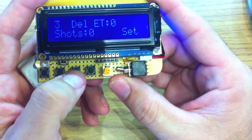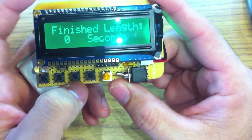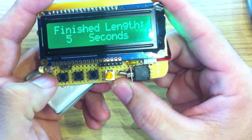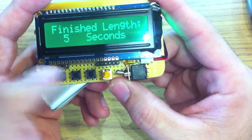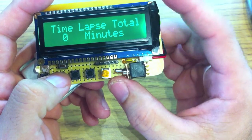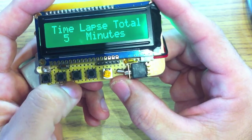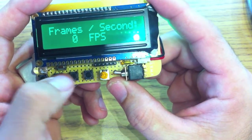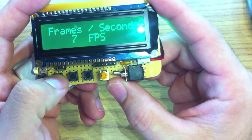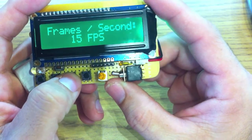So I put a menu in this. If you hit this button, this is the finished length of the final video. You select the length — so if we select a five-second video — and this is the total time you want to capture. If we want to capture five minutes and compress that into five seconds, and the frames per second of the final video — if we shoot at 15 frames a second — we go ahead and say OK.